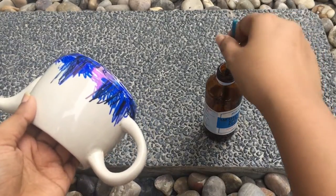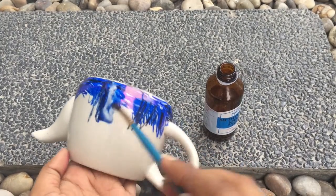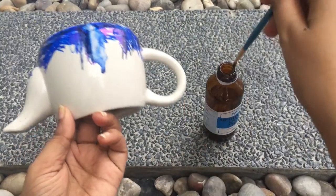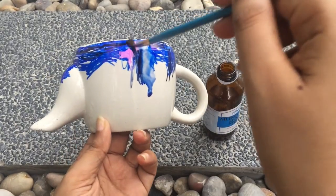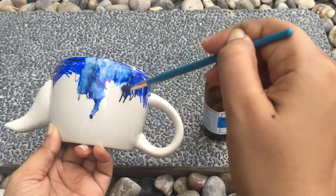Now here comes the fun part: all you need to do is drop a little bit of rubbing alcohol on the sharpie marks and it'll just blend in and give this really nice wave-like effect. It is that simple.